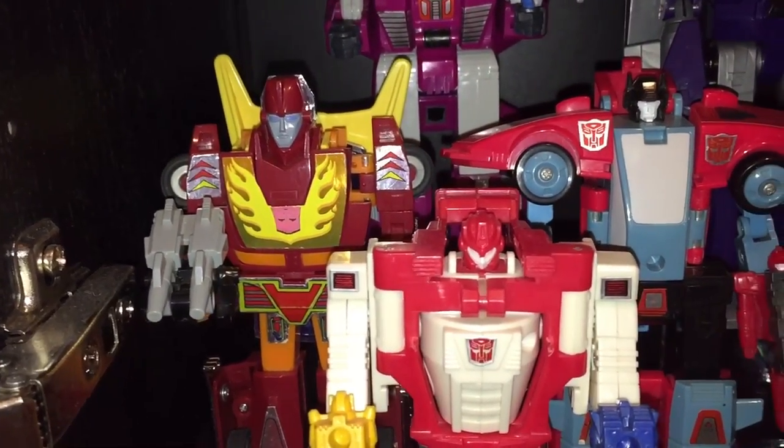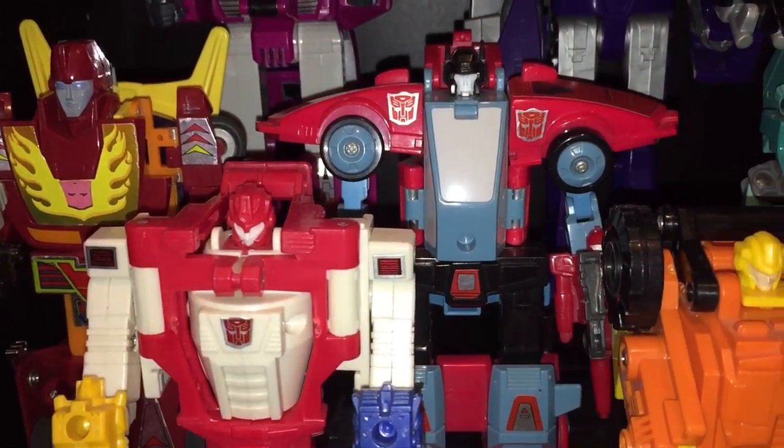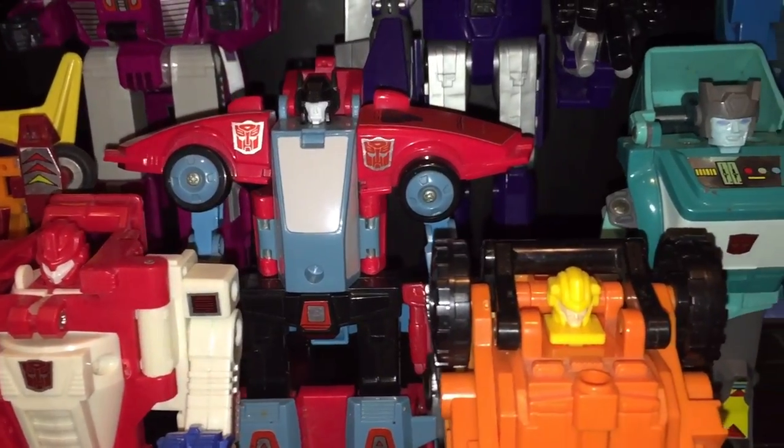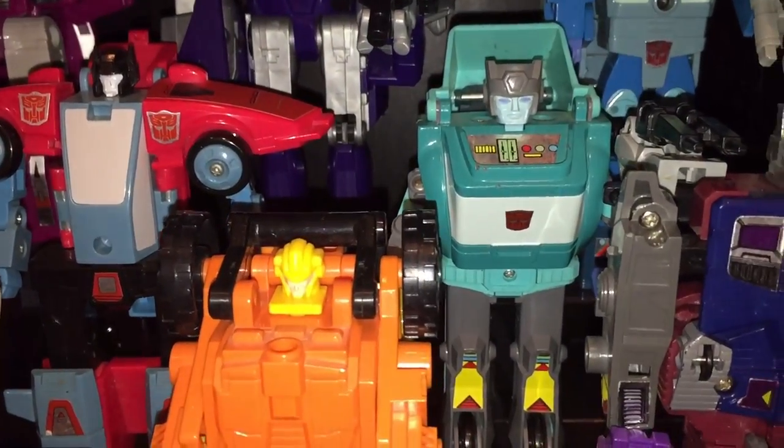Looking at the middle row we've got Hot Rod, then Point Blank with some serious 80s shoulder pads — that figure is very wide. And Sergeant Cop.